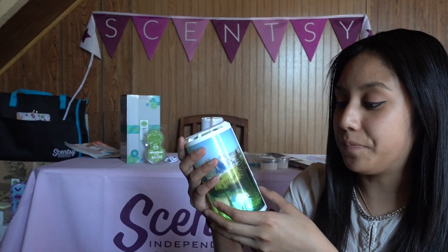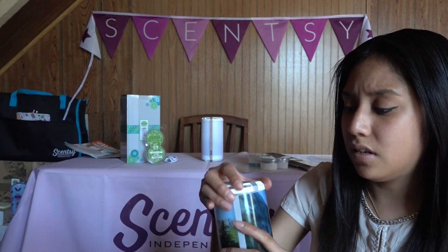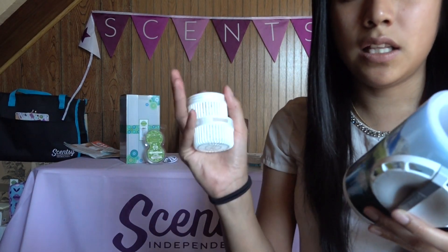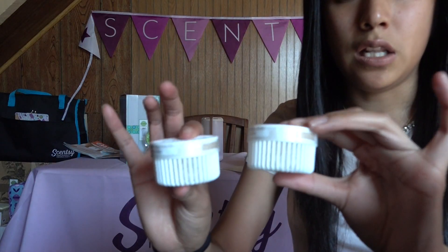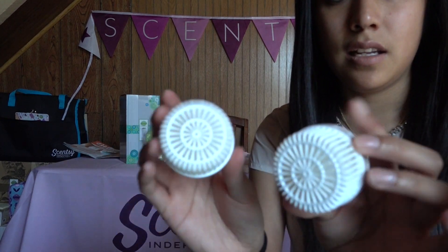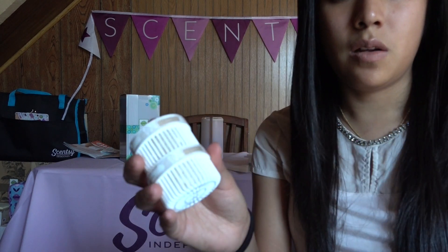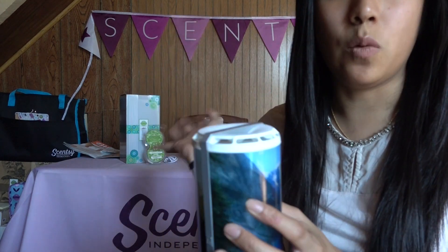My husband has Sheer Leather right now and I love Sheer Leather — it smells so good. Let me show you guys the inside. That's how it looks inside — these are the pods, that's the fan. The pods look like this; they have little beads inside. You open the lid, pop them in there, close it, and voila.